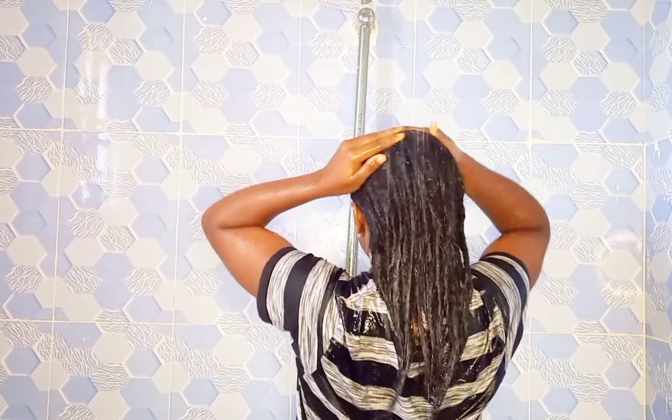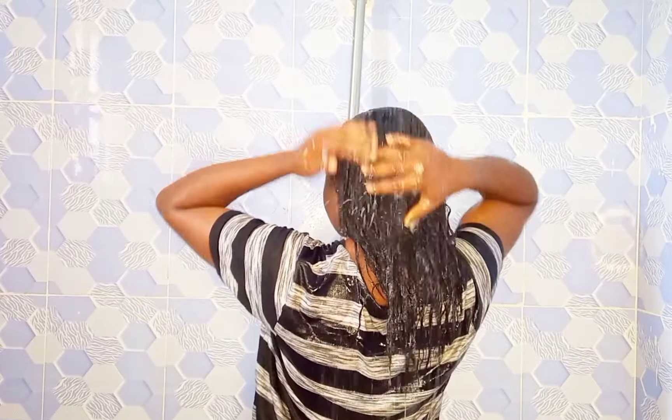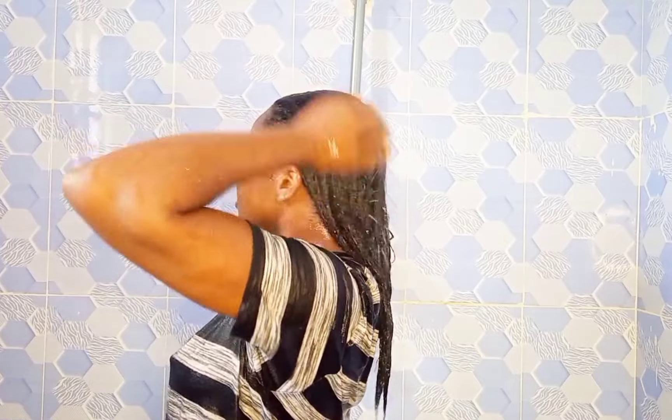The conditioner also helps to prevent dandruff and helps to prevent broken and split ends. It makes your hair radiant and shiny, and it makes the hair very manageable. I applied the conditioner and massaged it for five minutes before rinsing it off.